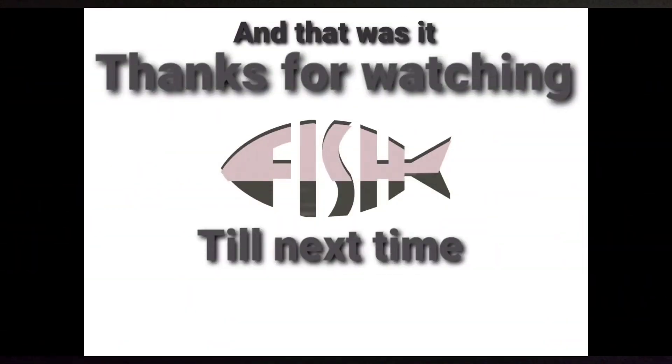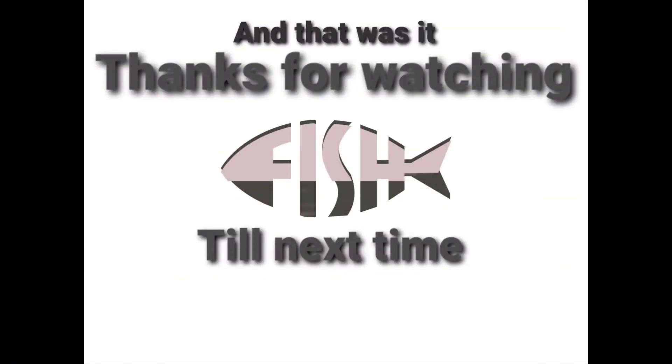Just want the cod - come on, where's the cod? Come on, where's the cod? I don't like it every day.